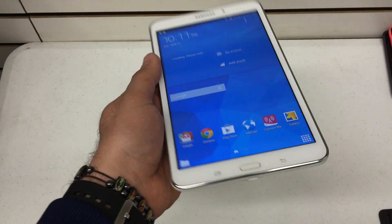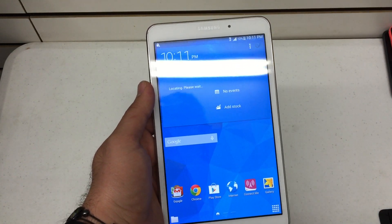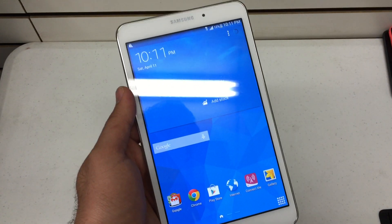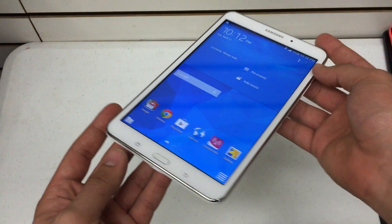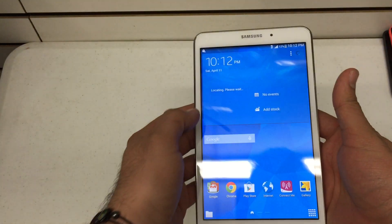As you can see, mine doesn't have a password, but in your case you may. Now before you do this, you're going to wipe out your whole tablet. So the first thing I want you to do is power off your device. Press and hold the power button.